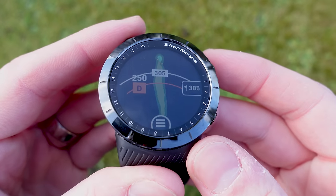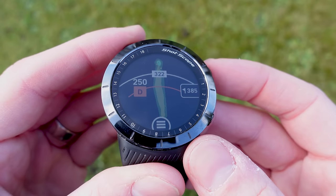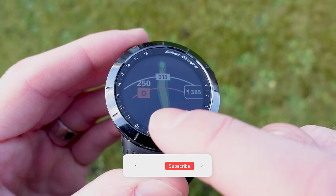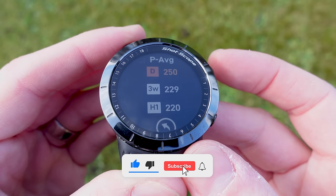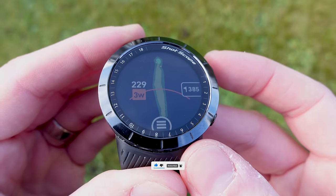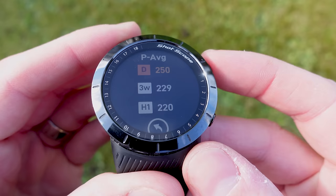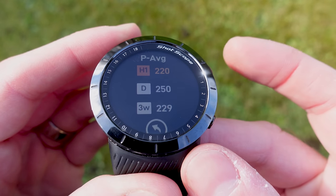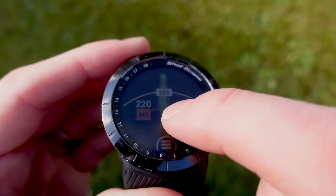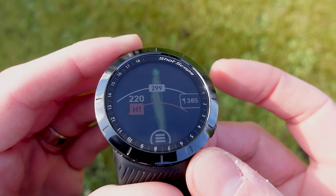On screen you'll see information about your performance average. As long as you have tracked five rounds, you'll be able to see your three longest clubs — the D there is my performance average with my driver. Tapping the menu button and going into performance average lets me change this to my three wood, showing where I generally hit it, or down to H1 which is my hybrid. You can tap the screen to move the marker point or use the crown.